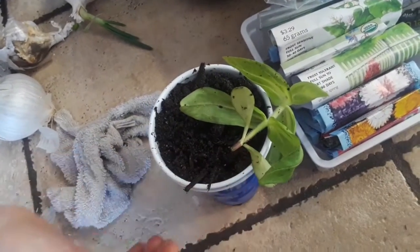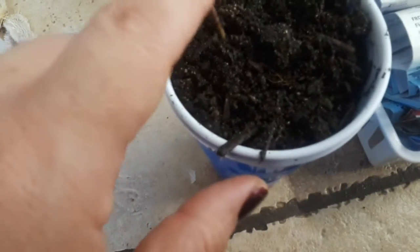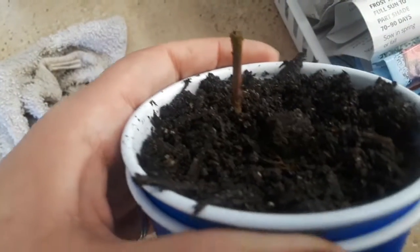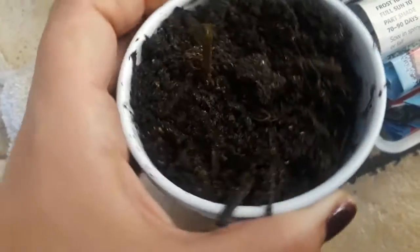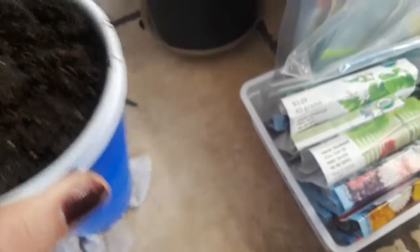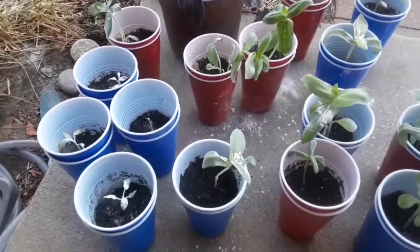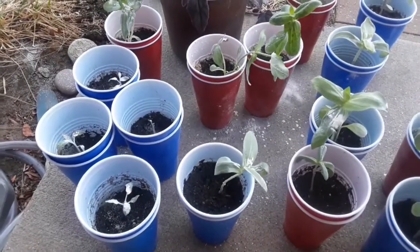We had our first casualty: we were pouring the water out and the whole pot fell and it busted the zinnia. So Rylan is going to experiment — she's going to take this one to her room and see if, if she takes care of it, it'll bounce back and put out new leaves. So this is our experiment; we'll see what happens.